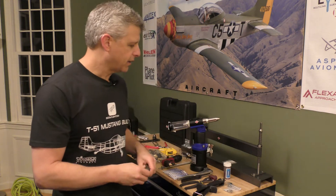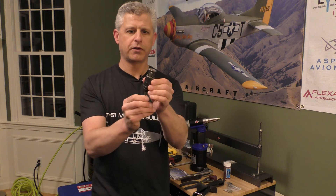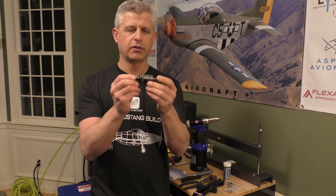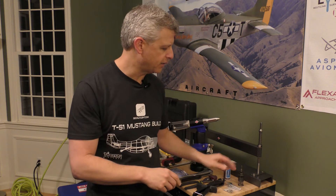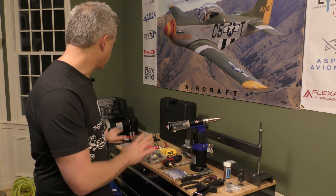Another product we have is a micro stop countersink. This allows you to set it to a very specific depth and it goes in and countersinks. We also have the countersink bits available for that.